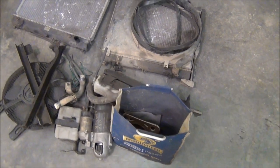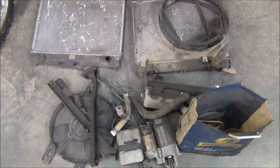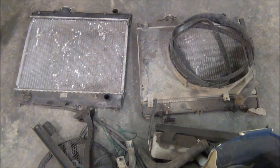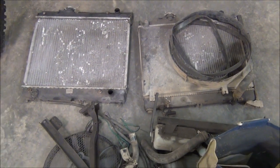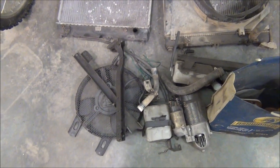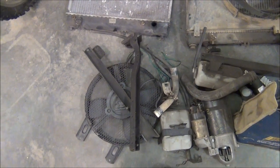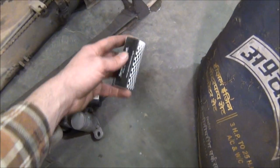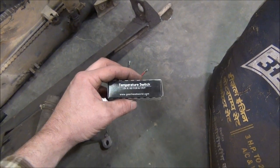This generator actually comes with some parts that I gathered in preparation for putting this thing on a trailer. I have a couple of radiators — one has a shroud, one doesn't. These are actually out of a Suzuki Sidekick; they're more than enough to take the heat out of this generator. I also have a small 12-volt electric fan, and a temperature switch, 170 to 185 degrees, for the fan.